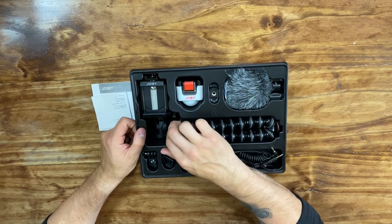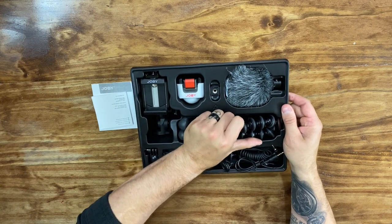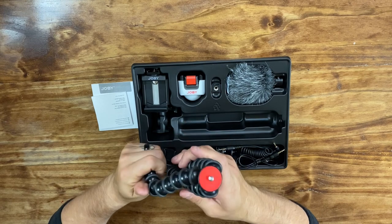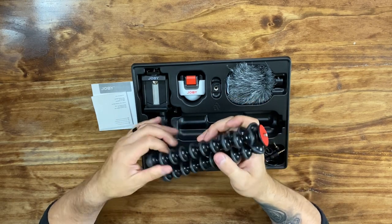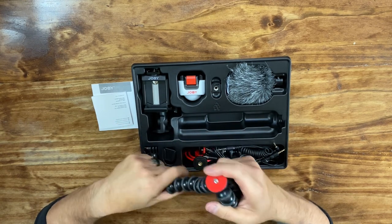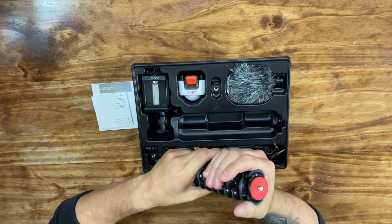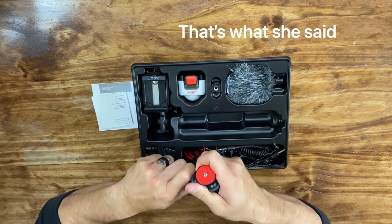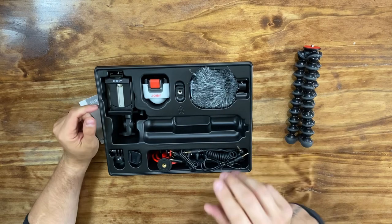Let's start with the tripod because that is what most people are going to be using more. The packaging here is pretty solid — everything is in its own neat place. The tripod is like any gorilla-style tripod that you would find. It seems pretty firm and solid. Looks like it's going to hold up pretty well over time.